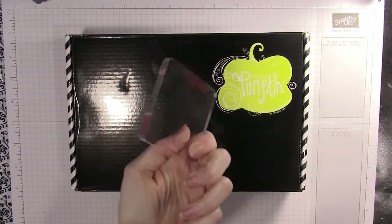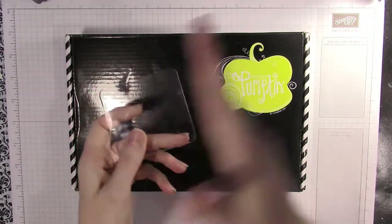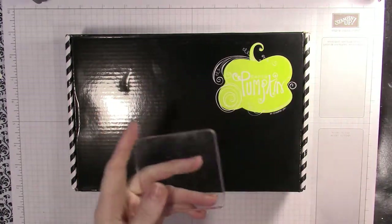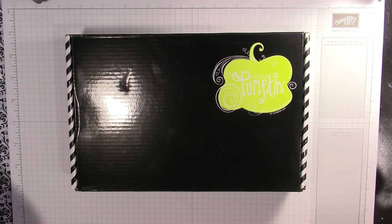This is the stamping block that you will get in your first Paper Pumpkin kit, and you just carry this along from each month to do all of your stamping.